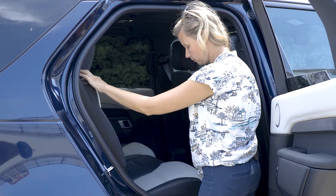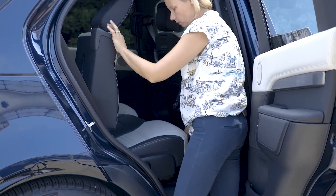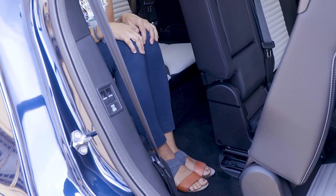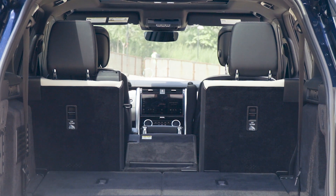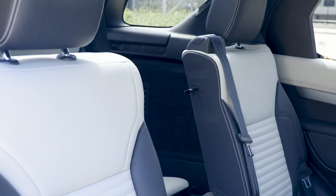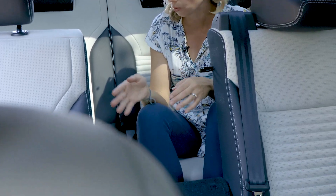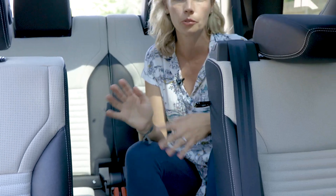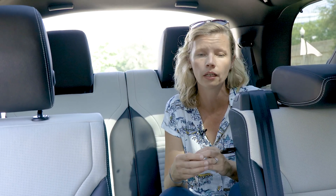Things look less rosy when you head to the third row. Moving the seats to get back there is a slow, heavy process. The opening is small and the step-in height is pretty tall for smaller kids to manage on their own. The second row splits 40/20/40, but once the seat is folded it's awkward to climb over to get to the third row. In the third row, headroom is great but legroom is really tight even for kids. The seat is pretty thin and uncomfortable, and the windows are small and narrow, giving it a cave-like vibe. I wouldn't regularly use this third row even for my kids — it's a pain to get back here and it's pretty uncomfortable.